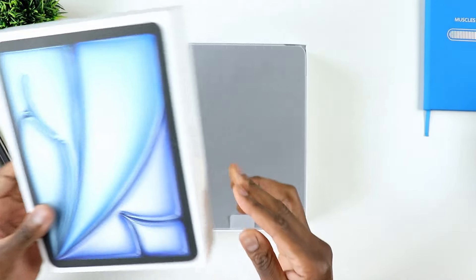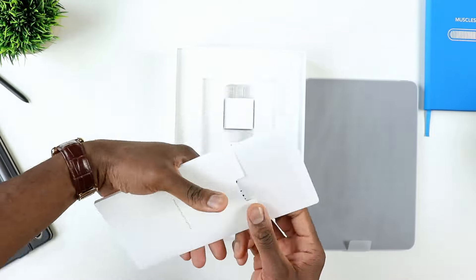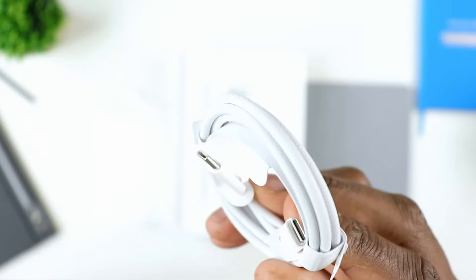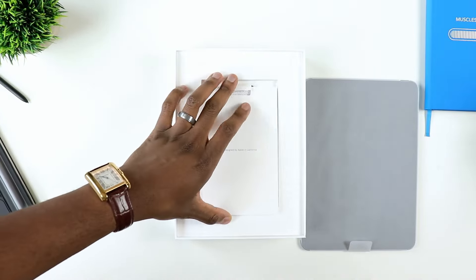In terms of the configs, the iPad Air comes in 128 gigs of internal storage — that's the base. And of course that's with 8 gigs of RAM since it's now carrying the M2 chip. You have the ability to go for the next config — 256 gigs.